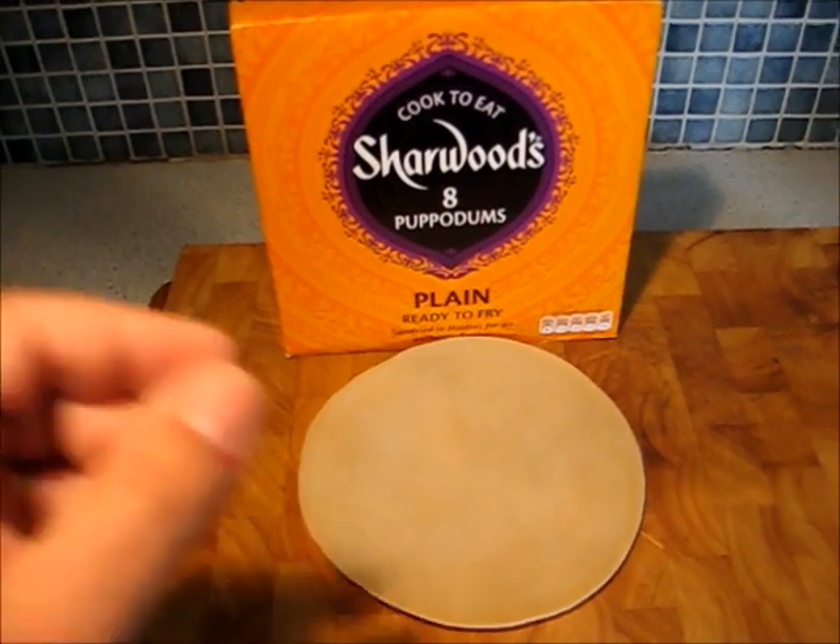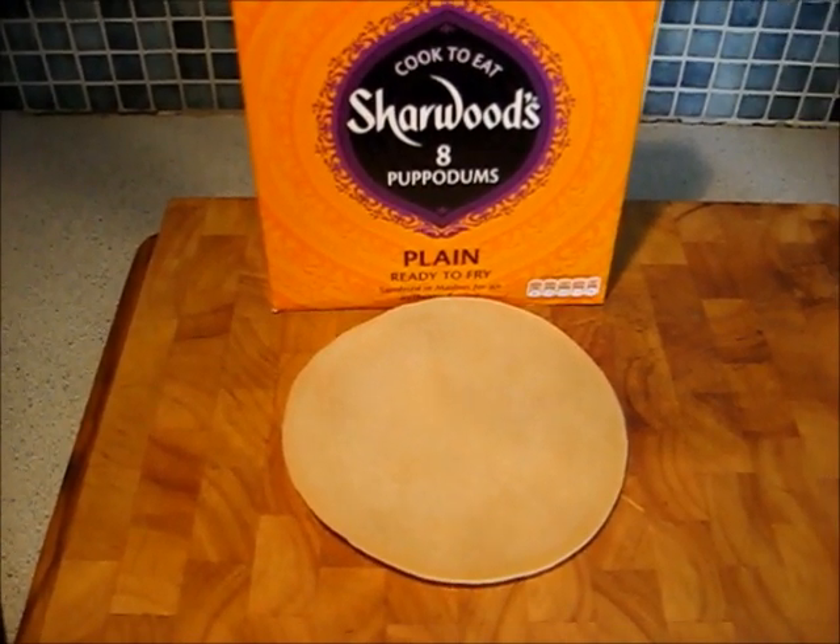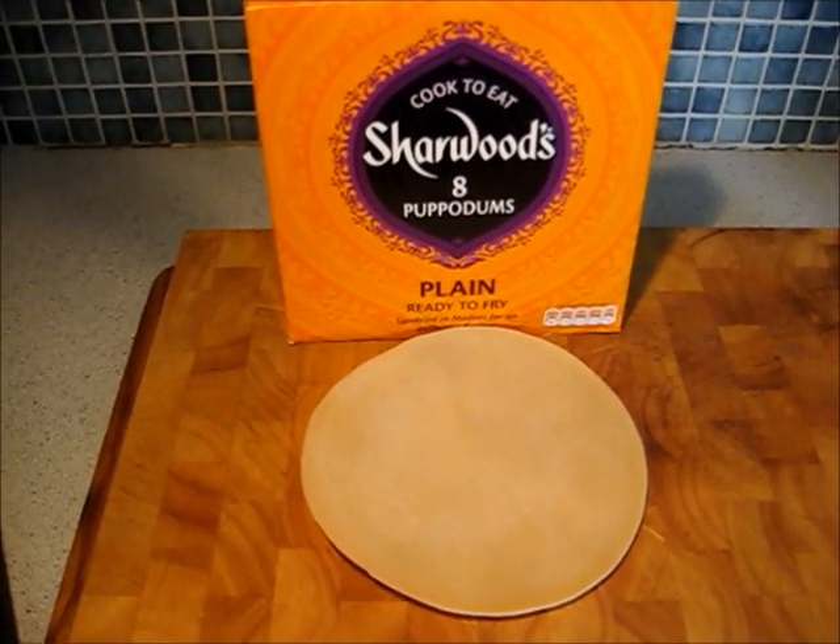These are poppadoms in their raw state. You can find these in most supermarkets these days, or you can find them a lot cheaper in a specialist Asian shop.